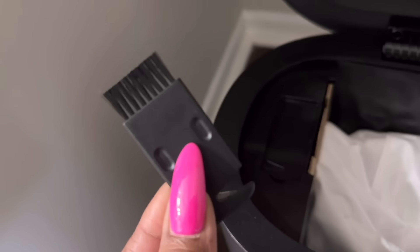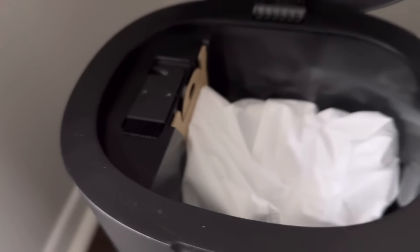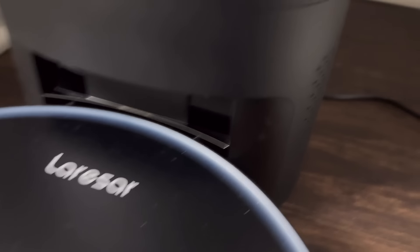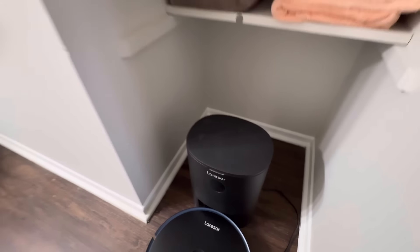It comes with a little cleaning brush and cutter so you can cut away hairs and things like that during cleaning. Right here is where your bag goes — in the very top portion of the vacuum — and it's very streamlined so it doesn't take up a lot of space.